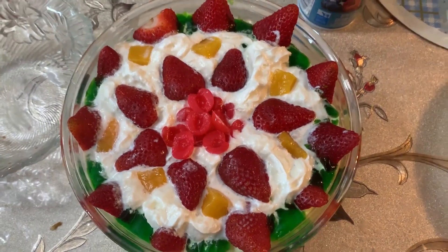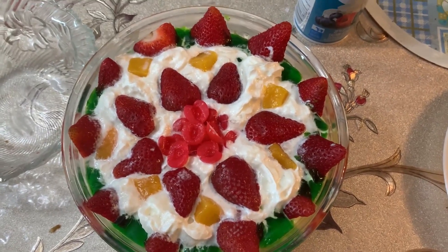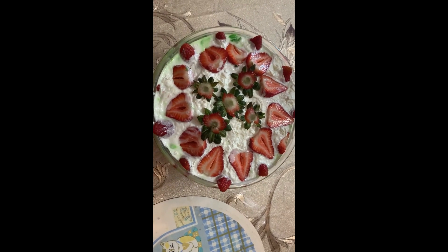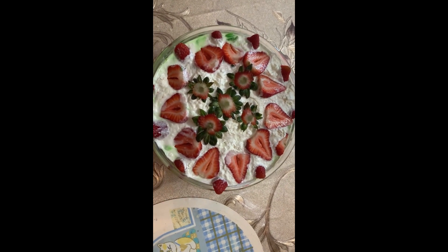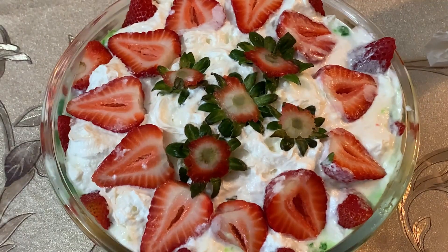This one is a very easy dessert and it's looking so beautiful. Allah Hafiz.